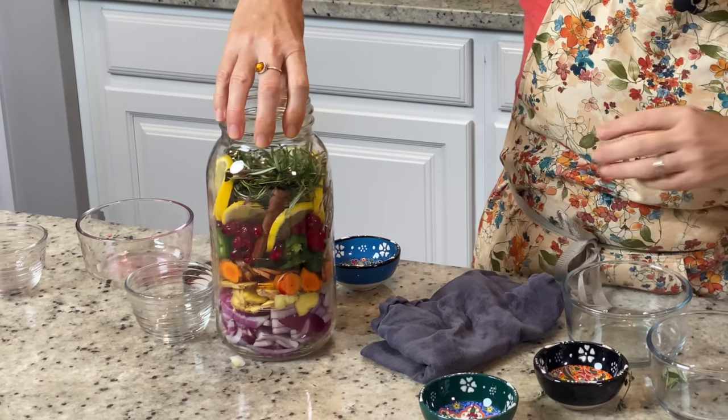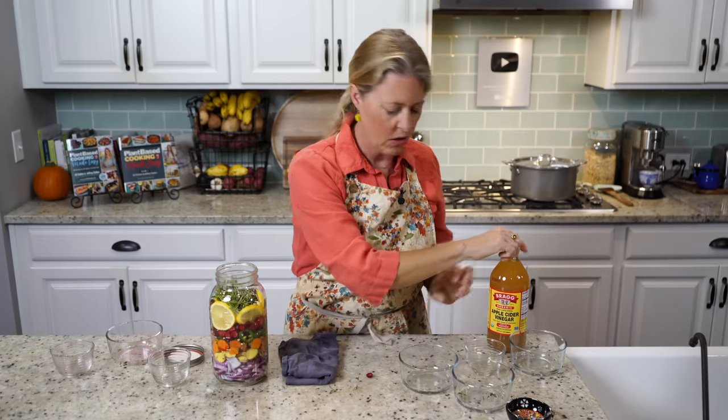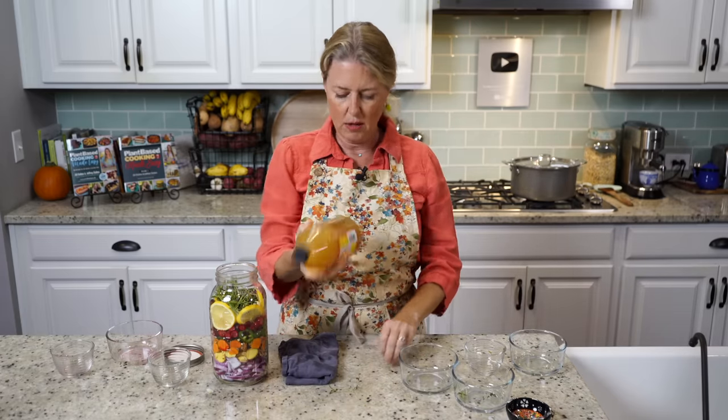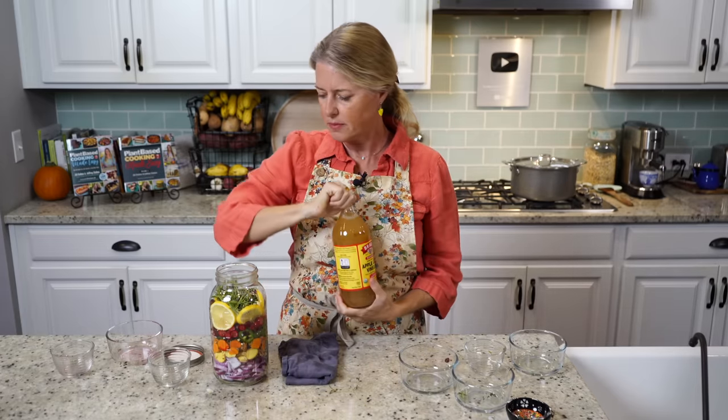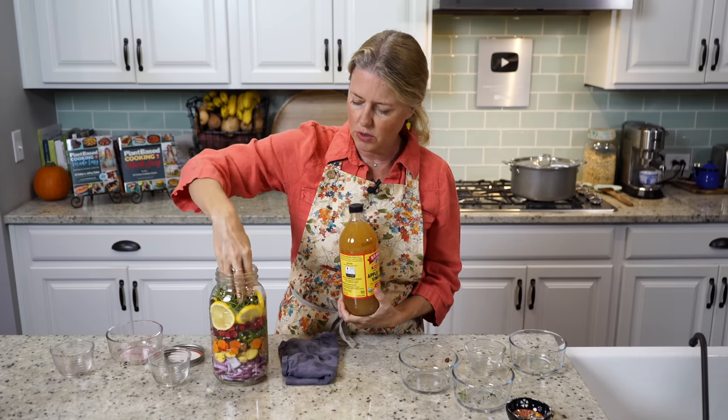Look at that — isn't that gorgeous? So colorful and full of nutrients. Then all you need to do is shake up the apple cider vinegar and pour it over the top. You just want to make sure that everything is covered.